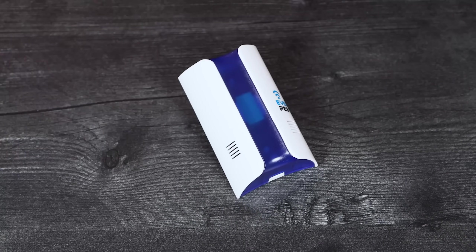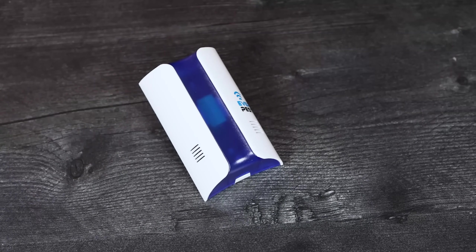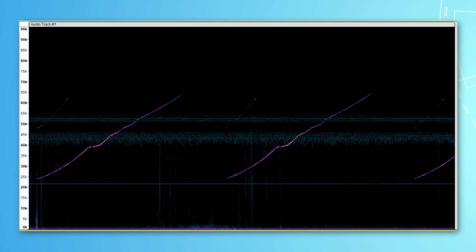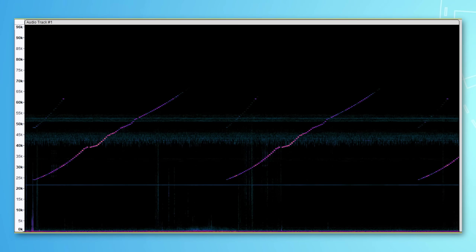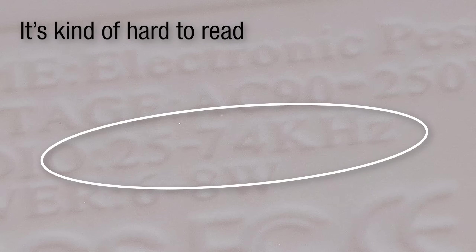Next we can talk about the two different rodent repellent devices. I'm not going to name any brand names because these aren't a review, and also these seem to be generic devices produced under multiple brand names. First we have the blue one, and this one is actually pretty interesting — it isn't really what I was expecting. Like the electronic dog whistle devices, I could not hear this at all naturally. But when I was recording it, the waveform was very interesting. You can see it is not just a single tone, but it actually rises in tone from around 25 kilohertz to 65 or 70 kilohertz, which is pretty consistent with the back of the device that says 25 to 74 kilohertz range. So I lowered it by 85% to get a better idea of what this actually sounds like to rodents.